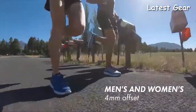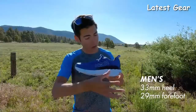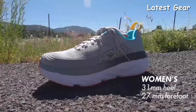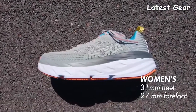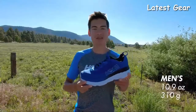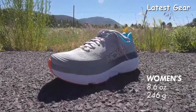Both the men's and women's version of the Hoka Bondi 6 have a 4mm offset. The men's version goes from a 33mm stack height in the heel down to a 29mm stack height in the forefoot. The women's version goes from a 31mm stack height in the heel down to a 27mm stack height in the forefoot. The men's Bondi 6 weighs 10.9 ounces or 310 grams. The women's version weighs 8.6 ounces or 246 grams.